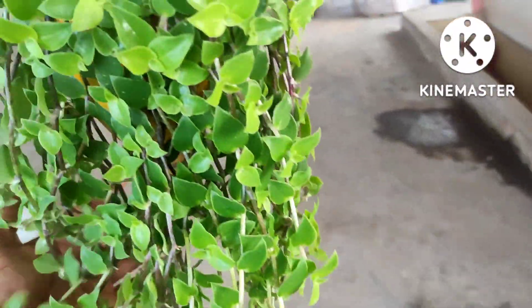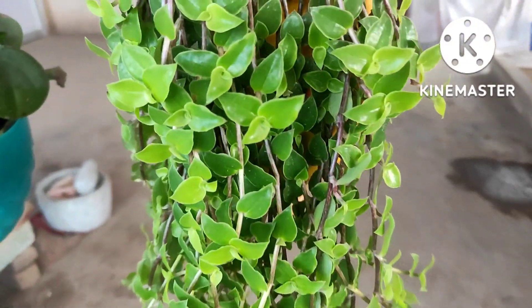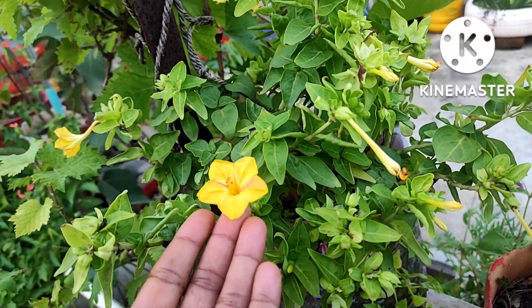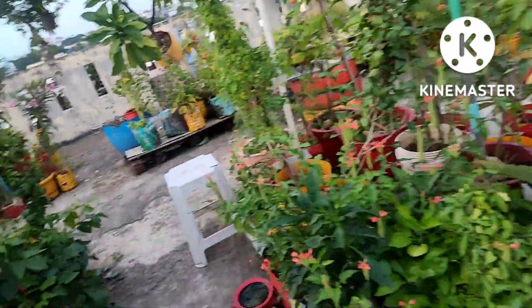I will show you a little bit of hanging. This is a light shade. This is a yellow color. I used to have a few of these trees in the background.